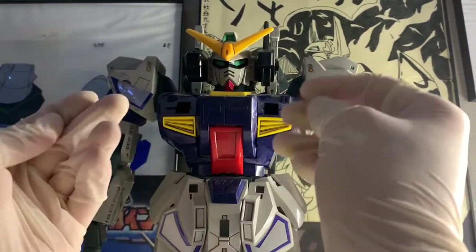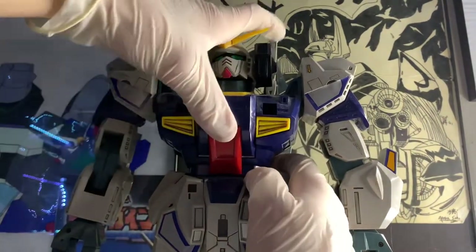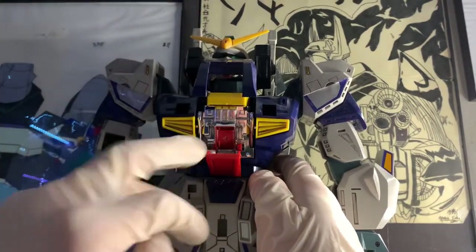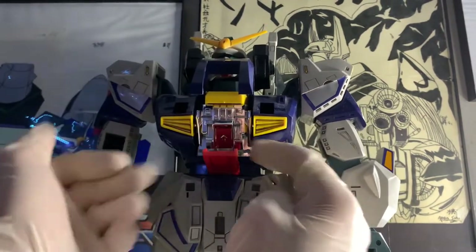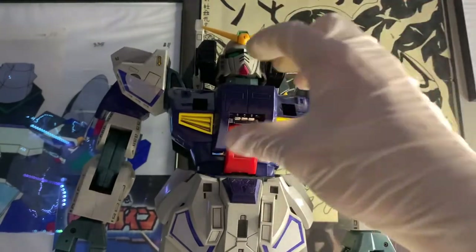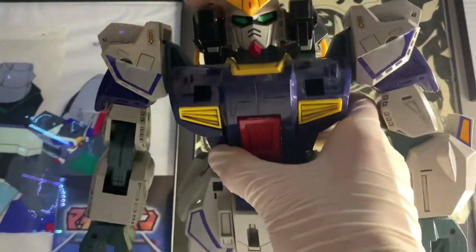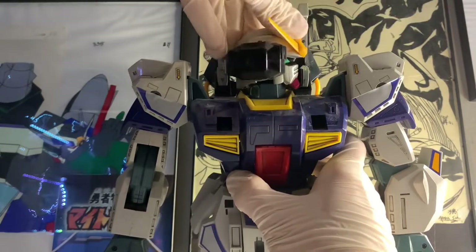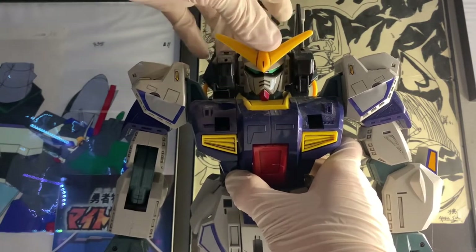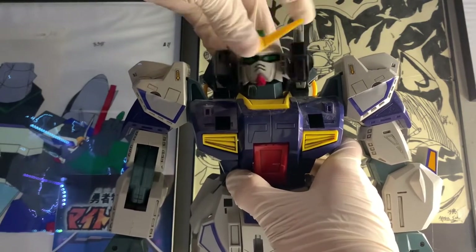Articulation — first I'm going to get into the gimmick, and that would be the chest. See the nice chrome — that flips down, and that's where the cockpit would be. The head can move side to side and up and down with the same range of motion in each direction.